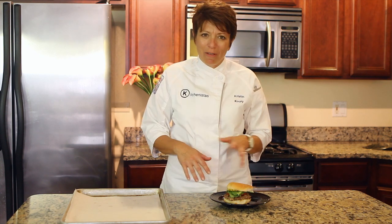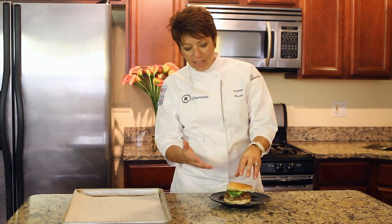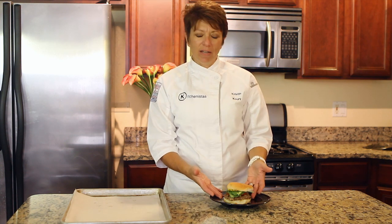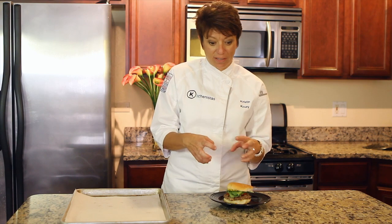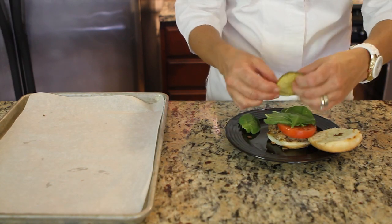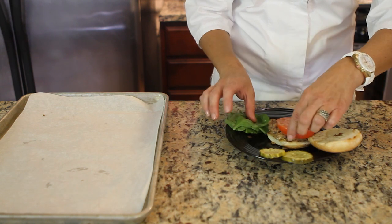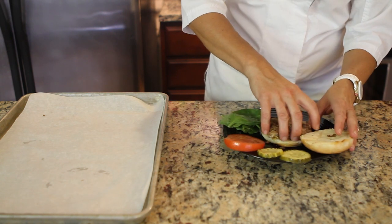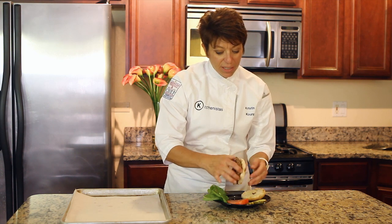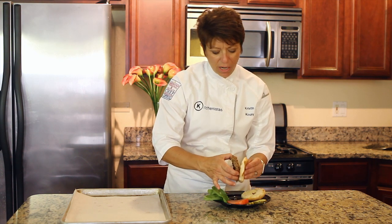We've got some spinach, tomato, a burger, and a bun. First, you want it to come to room temperature so that when we deconstruct it, it doesn't stick together. We've got some pickles on here too. We're going to take the spinach and the tomato off. The bun comes off relatively easy. Looks like we've got some ketchup and mustard on here, and that's okay.